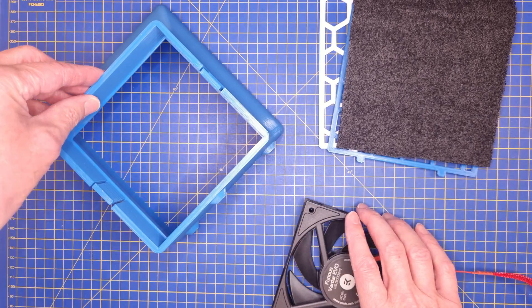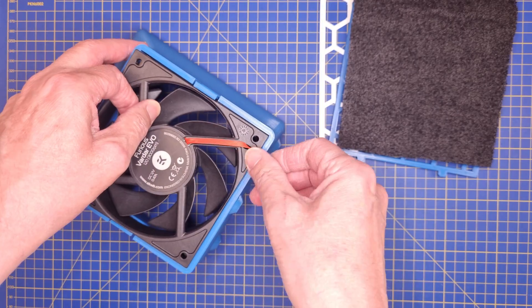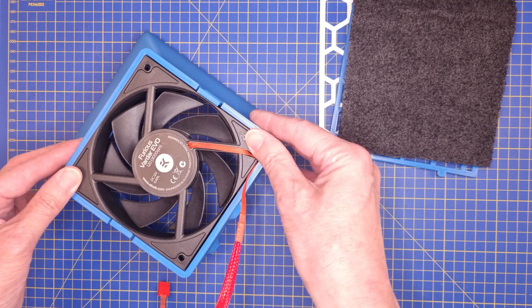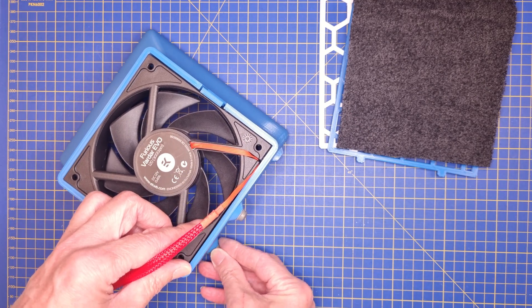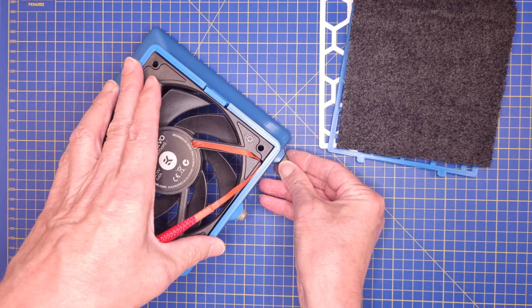We start by attaching the fan to the back of the hood. Be careful not to break the hooks on the back because they are very fragile. It is a good idea to add three rubber feet to the stands — that keeps it from moving around on a workbench.